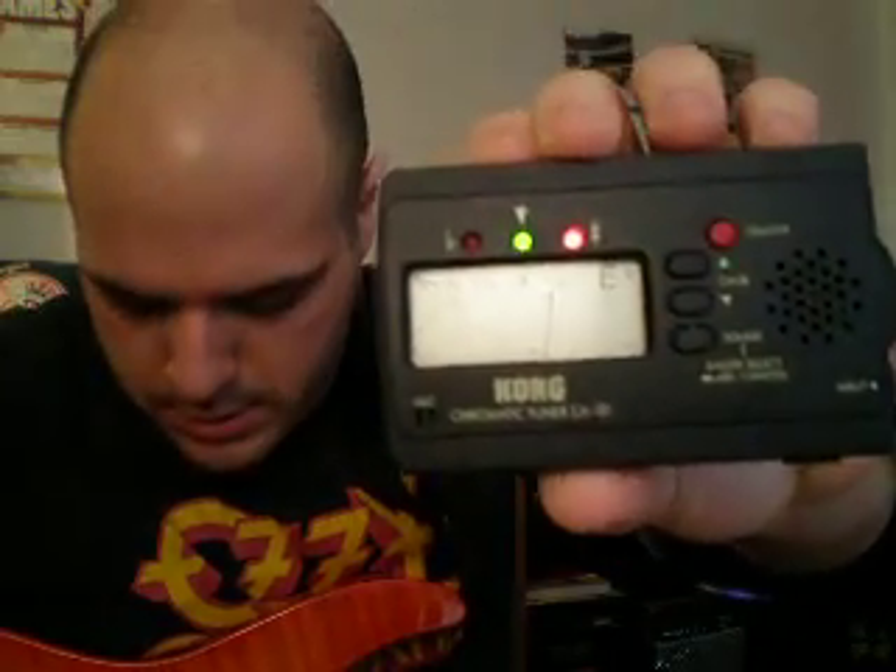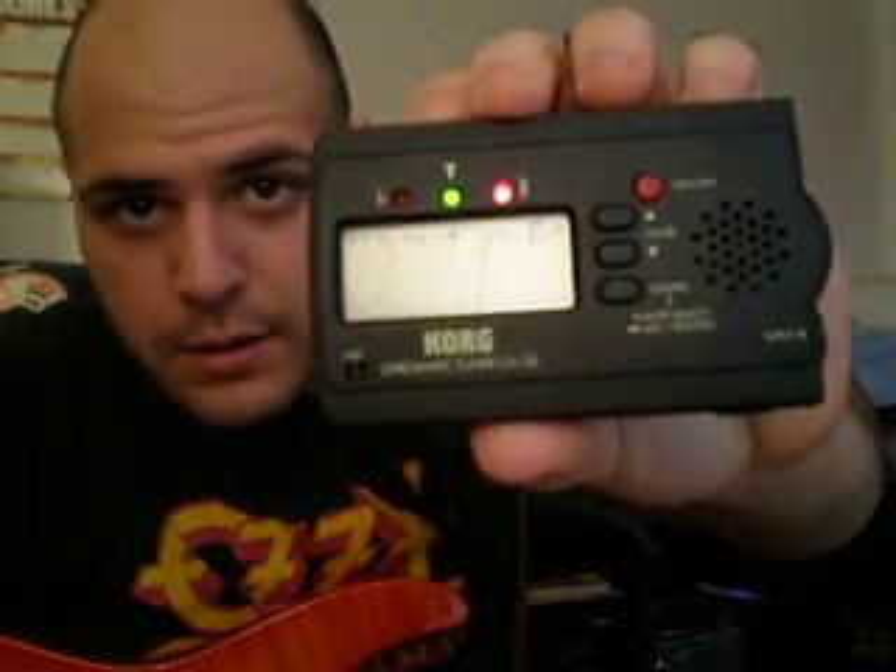What we're going to do is strike a note. Ooh, a little off. Yeah, look — see that? Kind of yucky. We want to put that E in the middle.